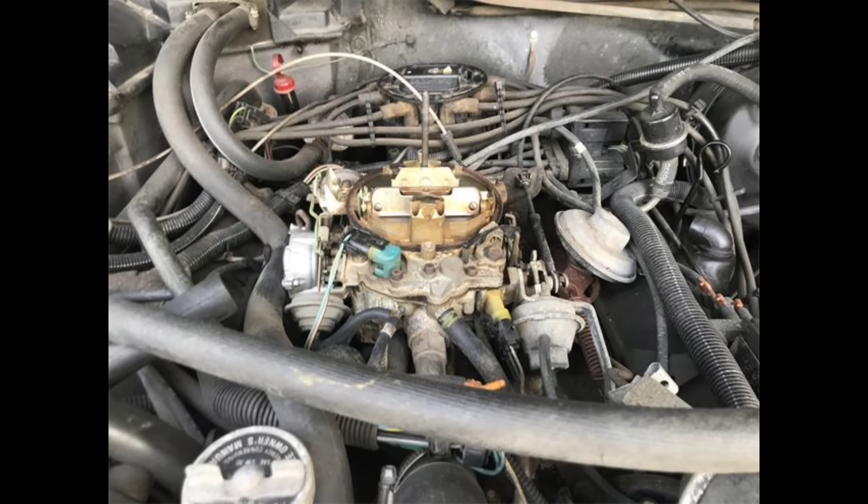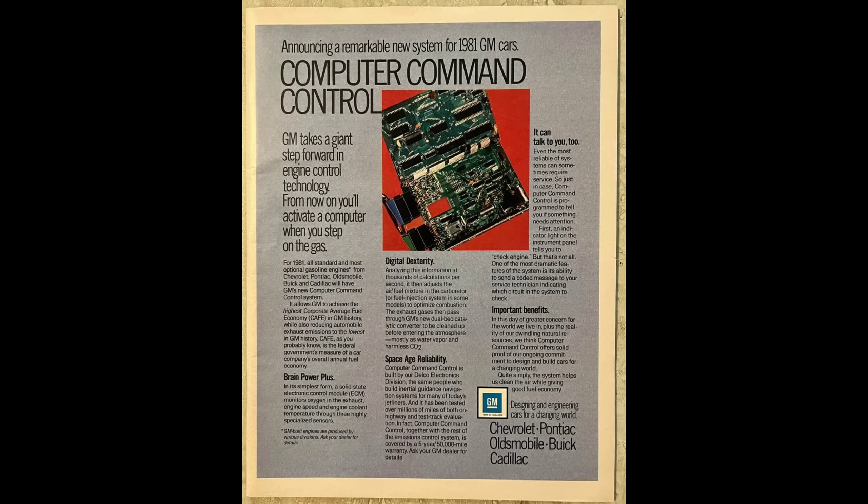They came in three different versions depending on the engine they were being used on: the two-barrel VeraJet for use on four-cylinder engines, the two-barrel DualJet, which was essentially the front half of a QuadraJet, and the four-barrel QuadraJet. They also came in both electric and hot air choke configurations. Carburetors were given a different letter designation depending on what they were. For instance, the electronic QuadraJet with an electric choke was given the designation E4ME instead of M4ME, with the E standing for electronic.